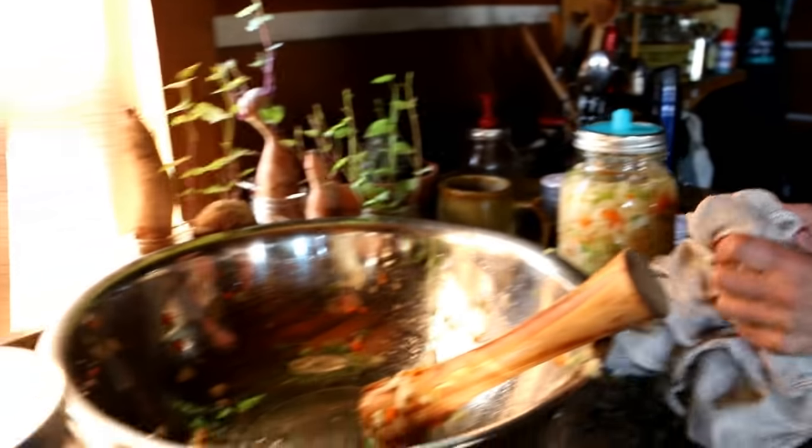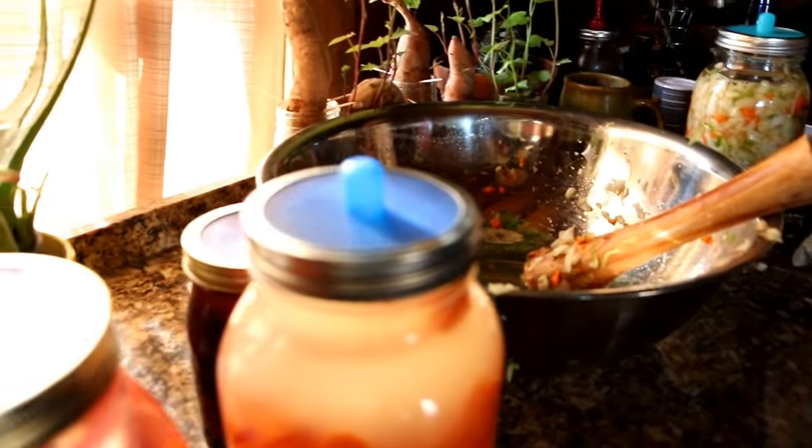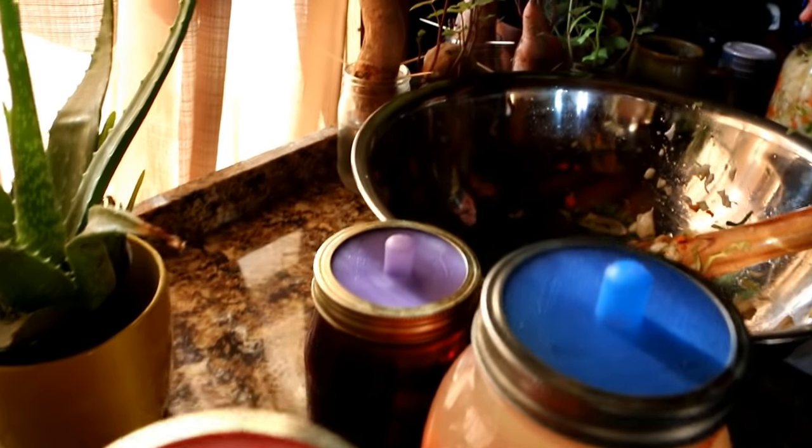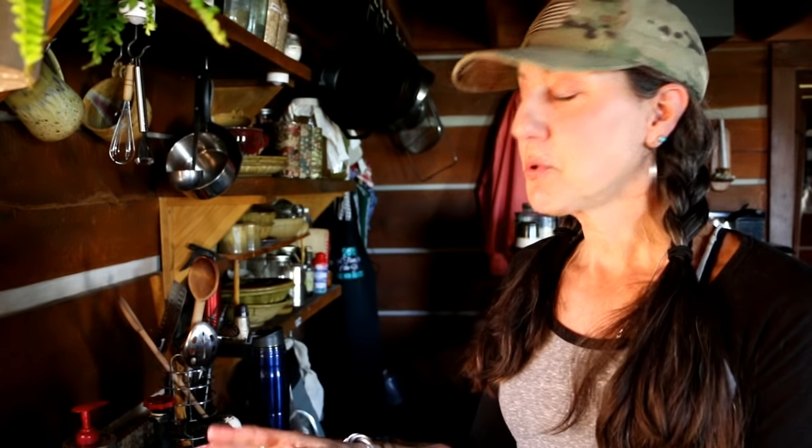Now you set it somewhere and let it ferment. This is kind of like sauerkraut or it could be kimchi. If I wanted it more crunchy I might not ferment it as long — maybe five or six days — or I can let it go longer. It just depends on how quickly I want to eat it. This has really been the greatest thing for me at home and has helped me out so much.